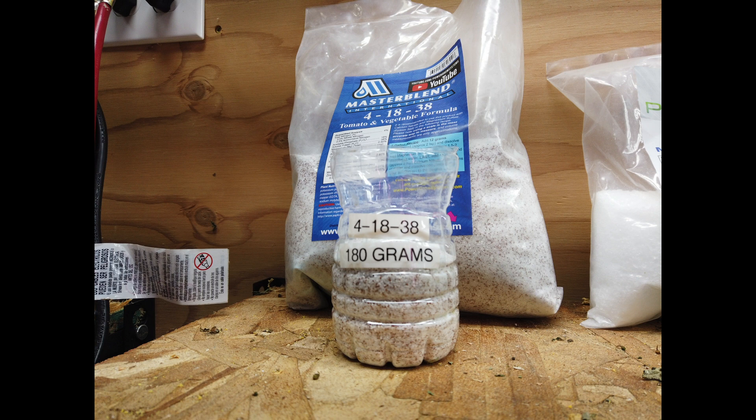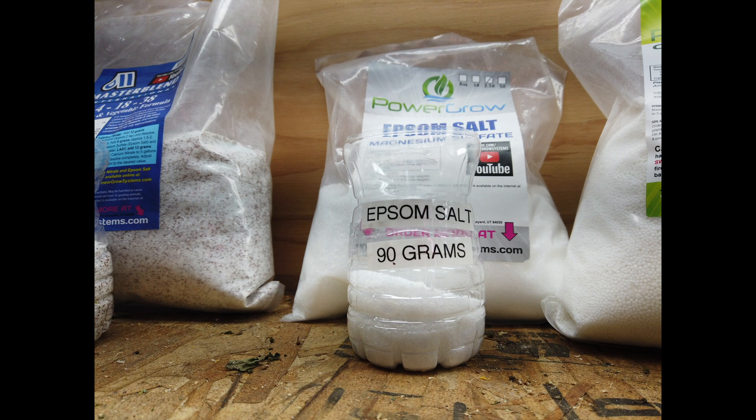We mix 180 grams of this blend into a quart of water. Just a heads up — it dissolves faster in warm water, so I suggest starting with room temperature water. If it's straight out of the tap it takes a while to dissolve. Epsom salt goes in the same jar as the 4-18-38 after that's dissolved and mixed up. We use 90 grams of it in a quart.